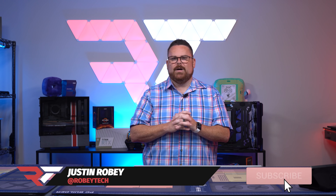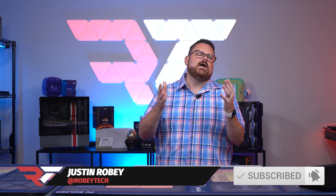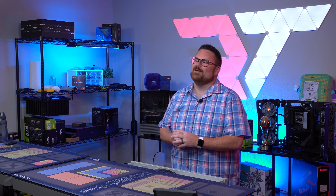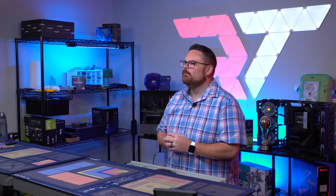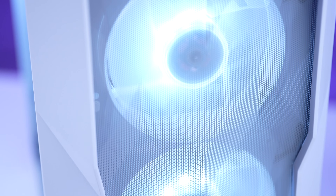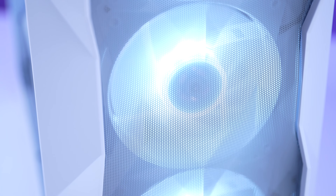First and foremost, this is not your average square box case, and that's one of the things I really like about it. The front panel has a polygonal mesh design that reflects light and just adds a little bit of that aesthetic bling to the look without sacrificing airflow, but more on that a little bit later.